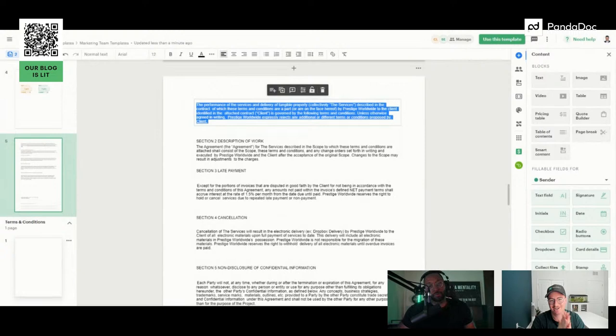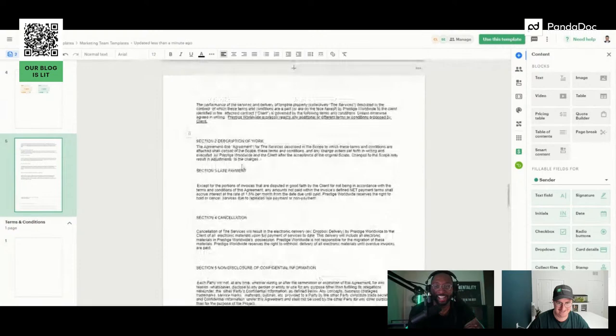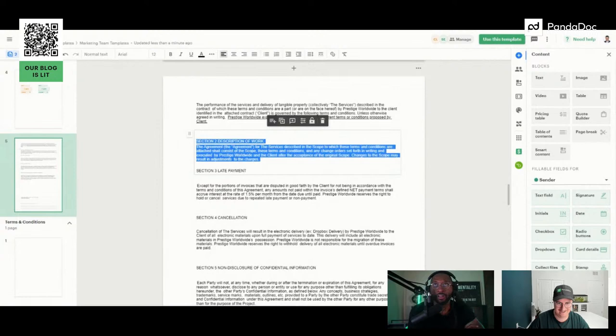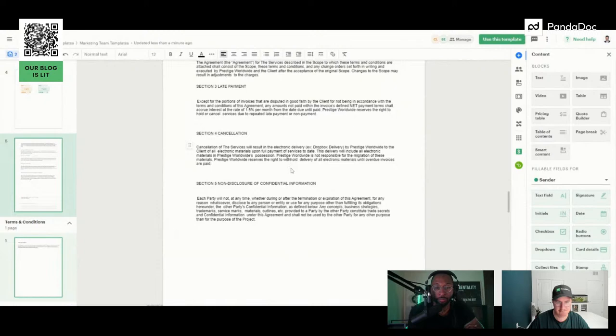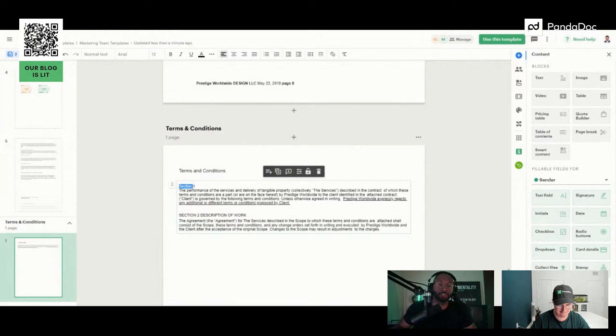Do you want to walk through best practices for terms and conditions? It can be scary for people just getting started — they don't know where to get it or what should be in there. There's something called the expert's fallacy: when you know something very well and assume everyone else knows it too. People fall into expert's fallacy because they don't account for what others may not know. So you have to share it.